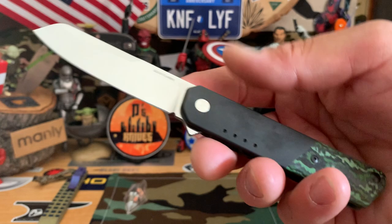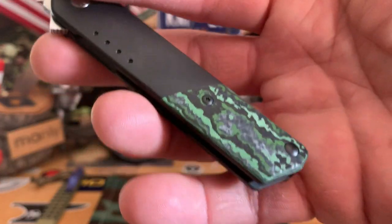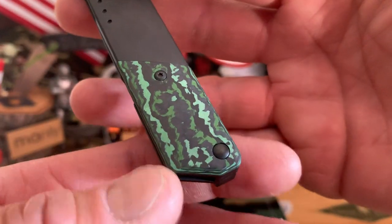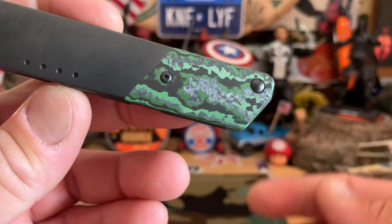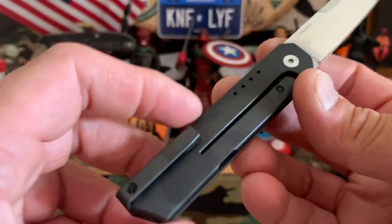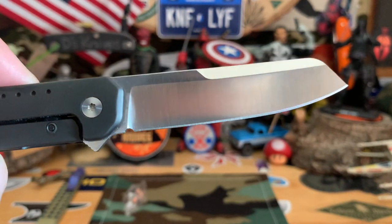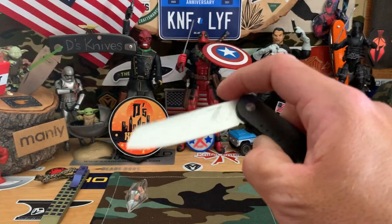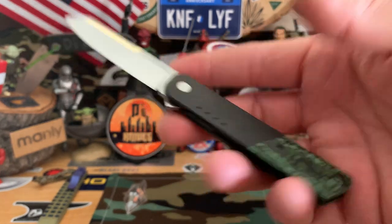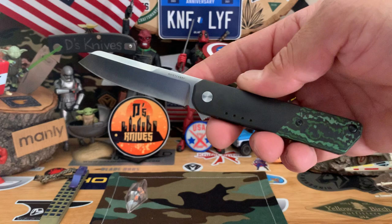Another cool gentleman carry — the Quiet Carry IQ. Titanium scales with a little portion of carbon fiber. Fat carbon fiber — this one's infused with green. From what I heard, that's what makes it fat carbon fiber — it's infused. The backside is all black titanium, 20CV. Kind of that modified sheep foot. Really just a cool, slender, clean little flipper for a gentleman carry, fifth pocket carry, or even in your coat pocket. One of my favorites as well.